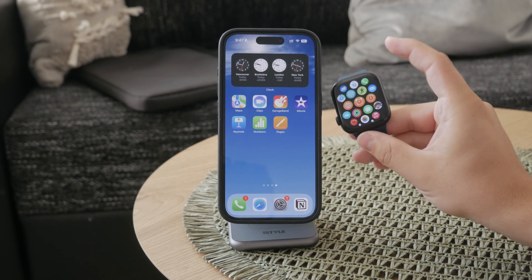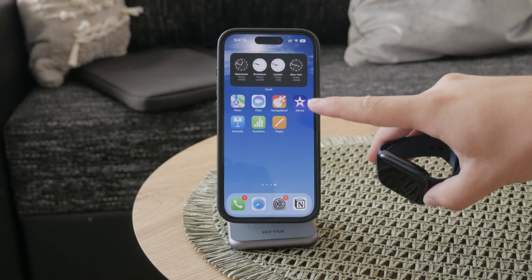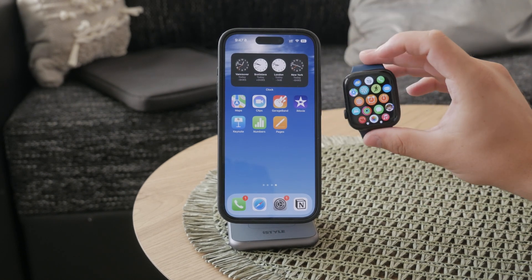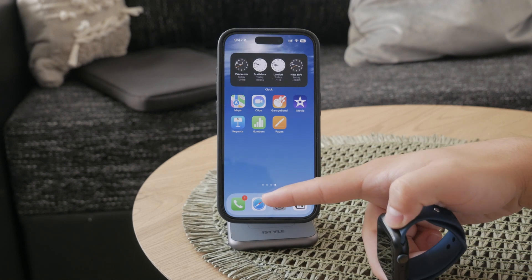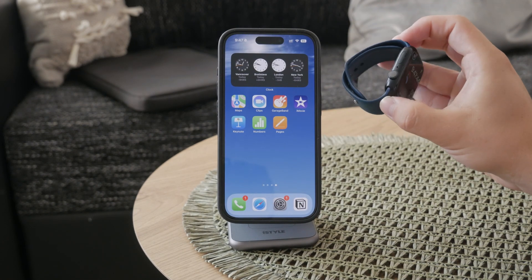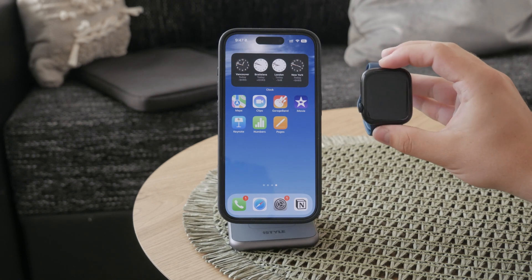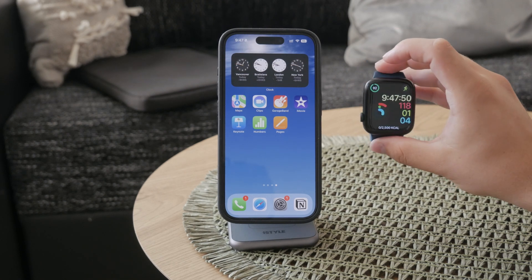It is important to understand how it works. An Apple Watch is an extension of your iPhone, meaning that if you block a number on your iPhone, it will automatically be blocked on your Apple Watch as well. This is a convenient feature because it ensures consistency across your devices.